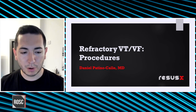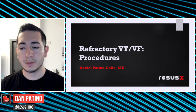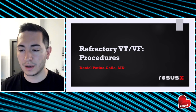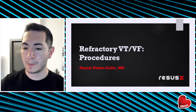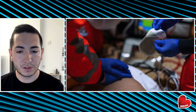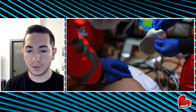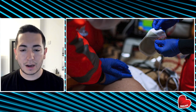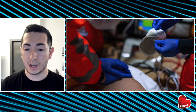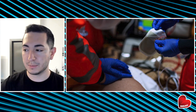Welcome back, everyone. In part two, we're going to be talking about defibrillation as well as some other procedures that we can consider when managing patients with refractory ventricular tachycardia and ventricular fibrillation. The standard of care is to deliver defibrillation for patients with recurrent arrhythmias, especially ventricular arrhythmias. Unfortunately, in refractory cases, you've tried this multiple times and it's just not working. So what are some of the other things you can consider for resuscitation with these patients?